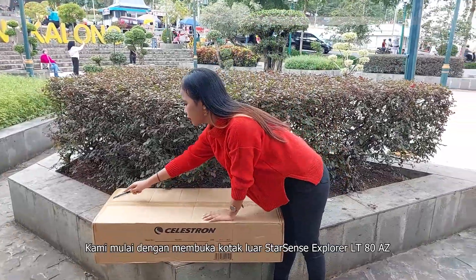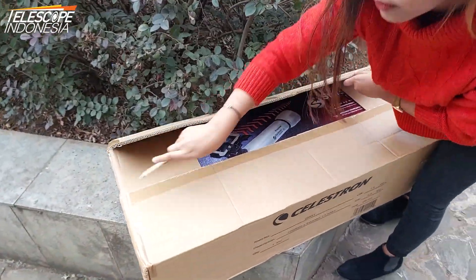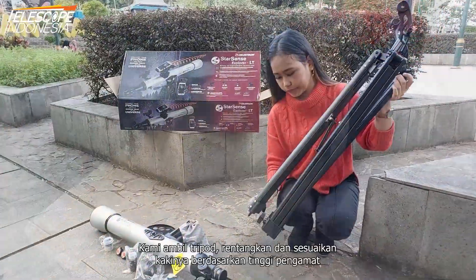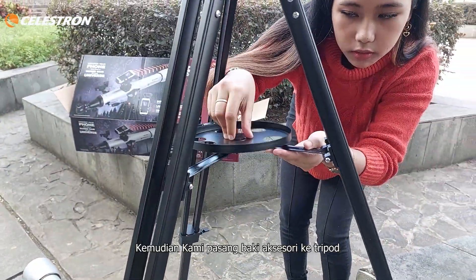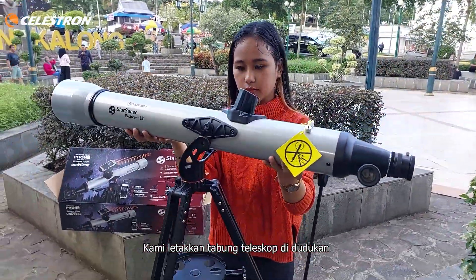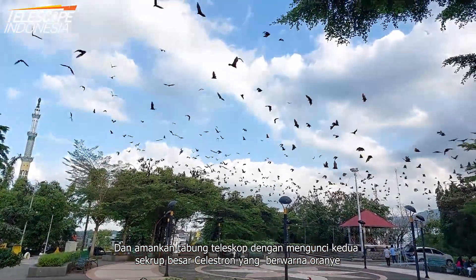We begin by opening the outer box of the Celestron StarSense Explorer LT80 AZ. We take the tripod and expand and adjust its legs based on the observer's height. Then we attach the accessories tray to the tripod. We put the telescope tube on the mount, inserting the slow-motion knob into the hole, and securing the telescope tube by closing the two big Celestron orange screws.